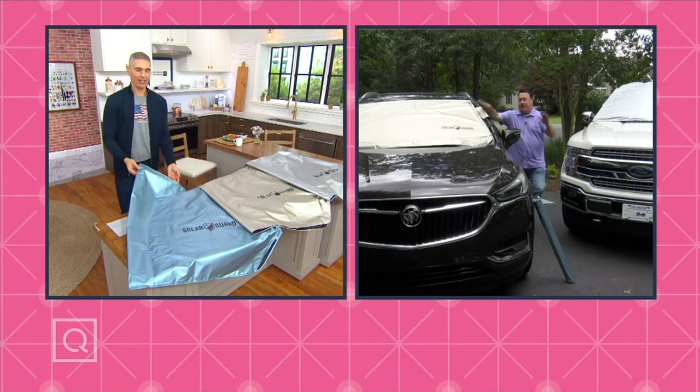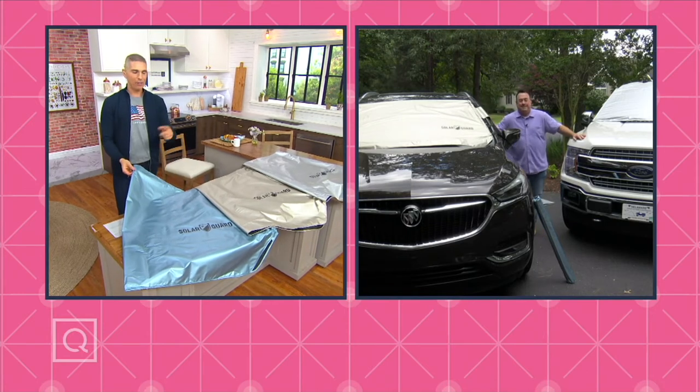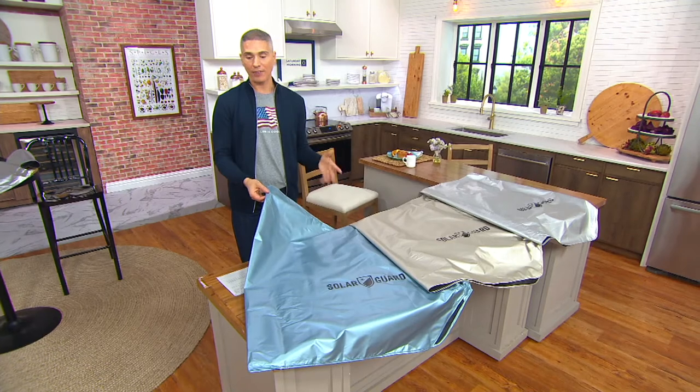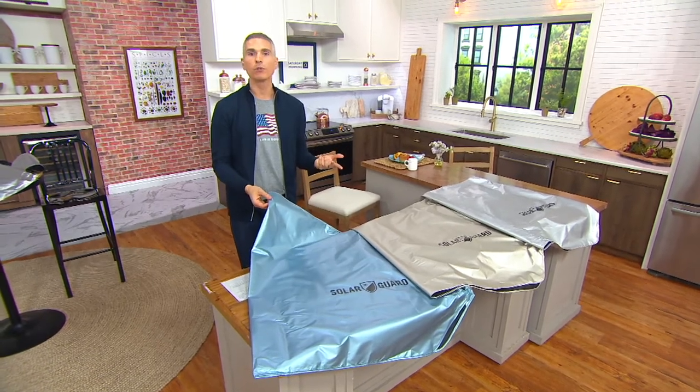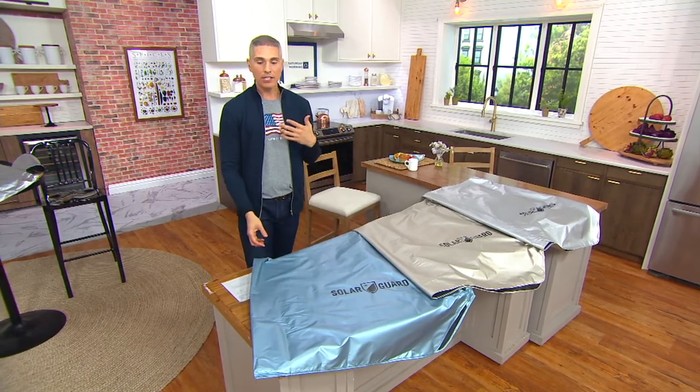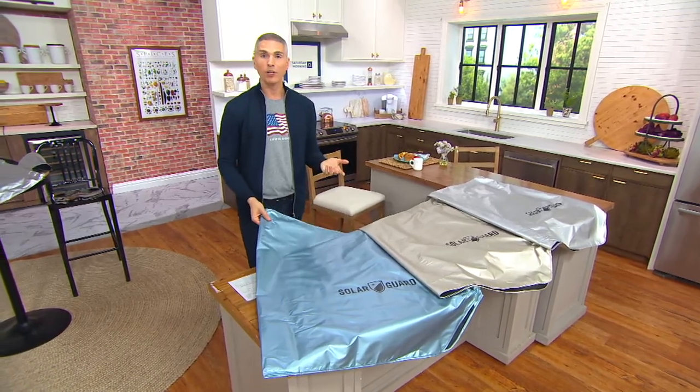85 degrees isn't pleasant, but 106 is miserable. Your car can heat up quick — keep it cool, get into it, and get going even faster. That's why you have the Solar Guard. Decide which color you want, and at this price — $18.24 — try it out. There's no reorder on this; this is the lowest price we've ever offered it at, and today is the very first day we're presenting it at this price.